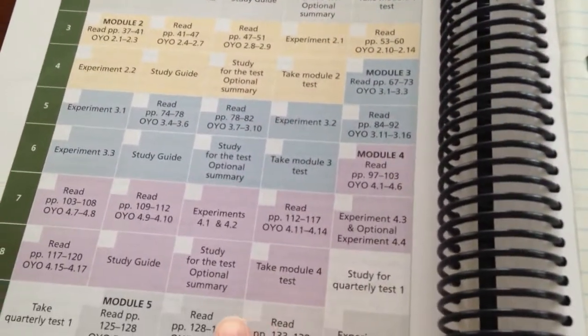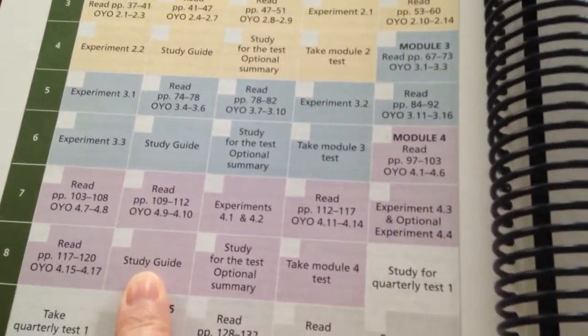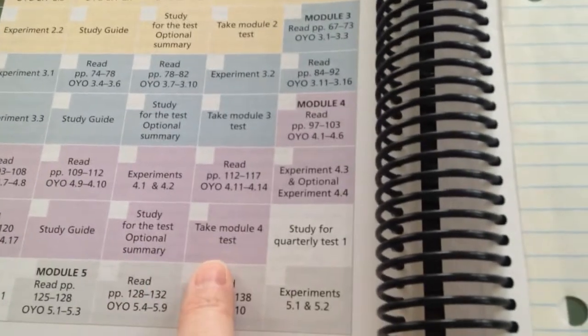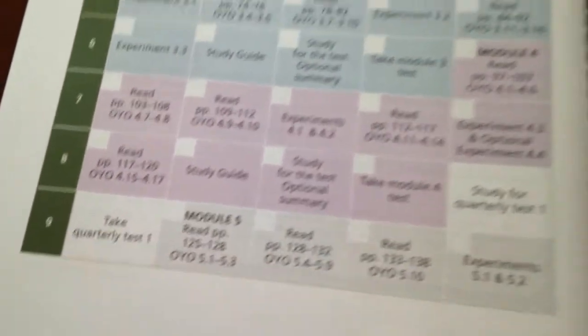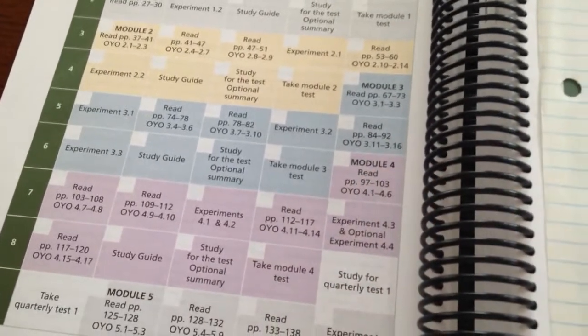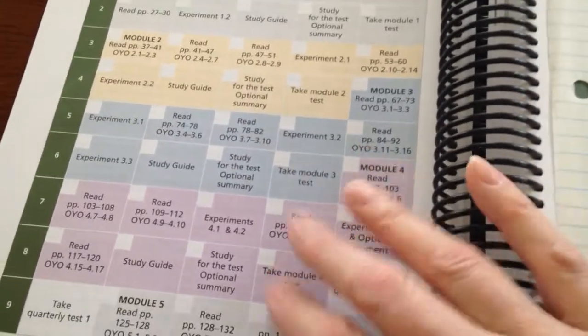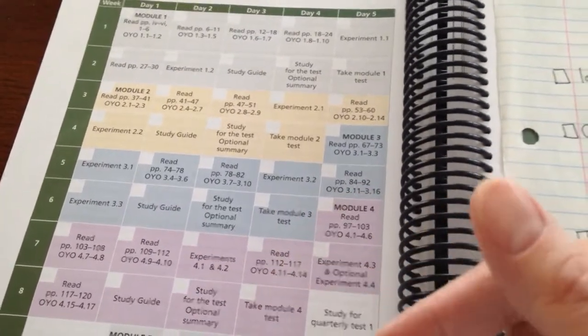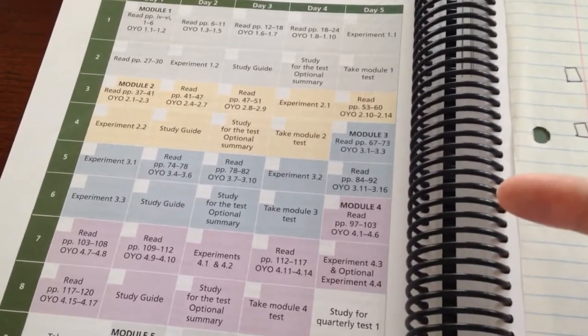I'd prefer that the student learns how to study a little along the way, and I like to give a little bit longer time in between. Another thing we will not be doing is science five days a week — we don't usually even do school more than four days a week, with a half day sometimes on the fifth. Also, here's another problem: they're finishing Module 4 and then all of a sudden they have to study for the quarterly test and take it by Monday. I know when you get to college you may not have that much time, but usually a syllabus gives you enough notice so you're not pulling an all-nighter just prior to the test.